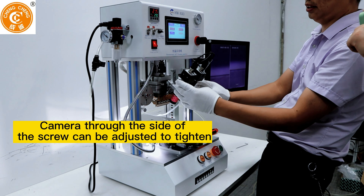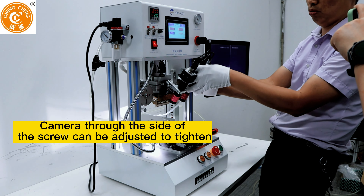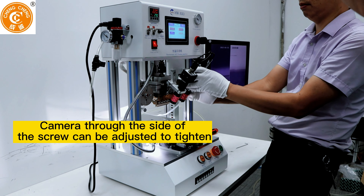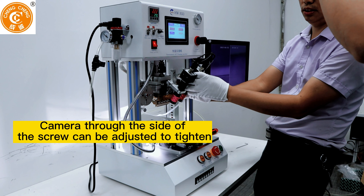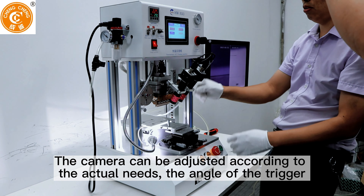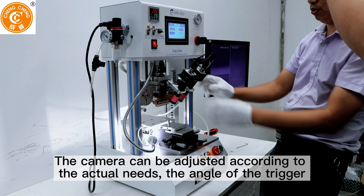The camera can be adjusted through the screw on the side — tighten to fix position. The camera angle of the trigger can also be adjusted according to actual needs.